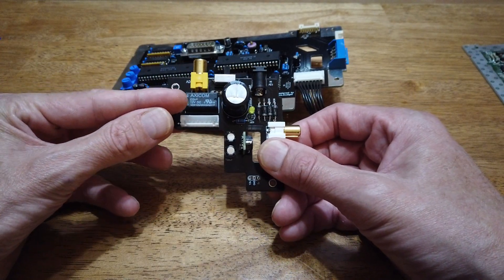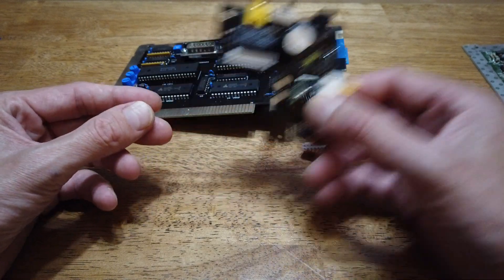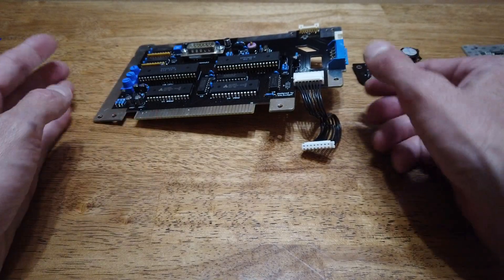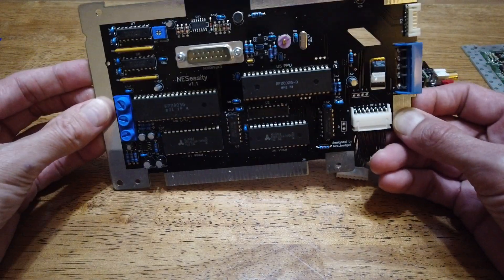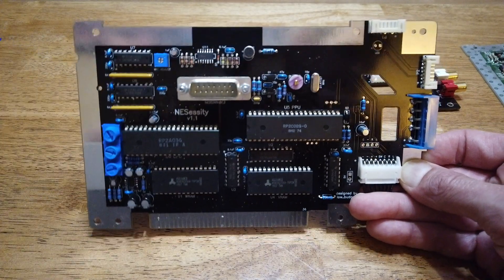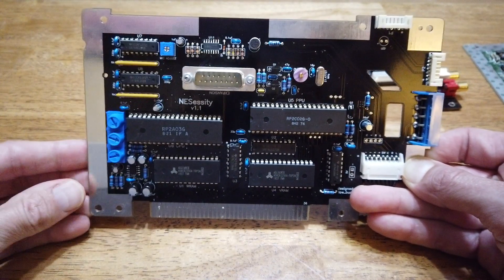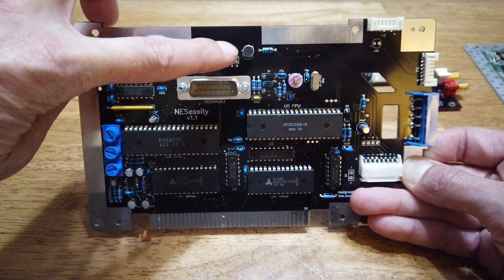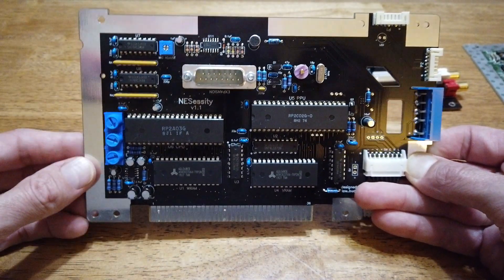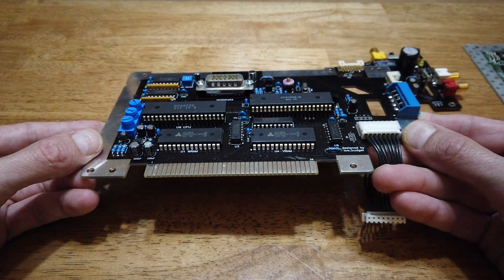I added a relay to make the wiring a little simpler. On the motherboard, there's a 15-pin Famicom expansion connector. Above that's the Famicom microphone. There is no Famicom cartridge slot, but you can use a Famicom adapter.